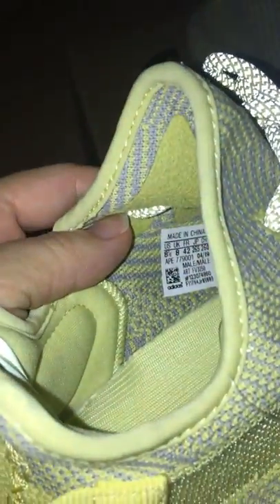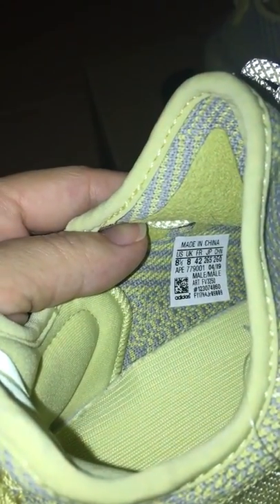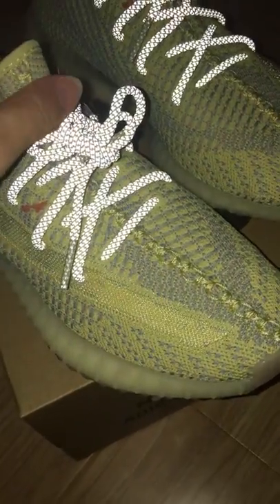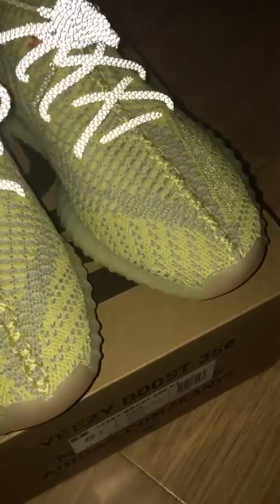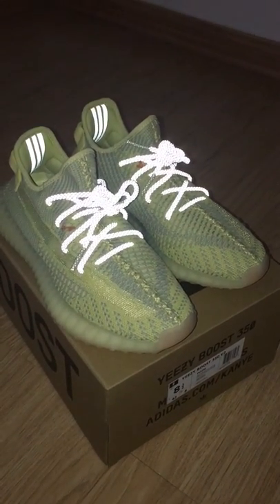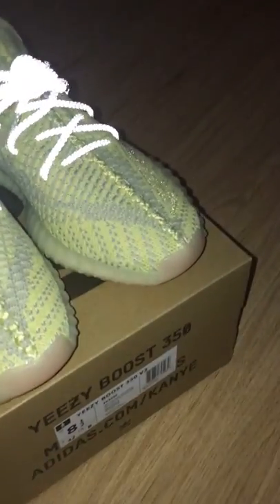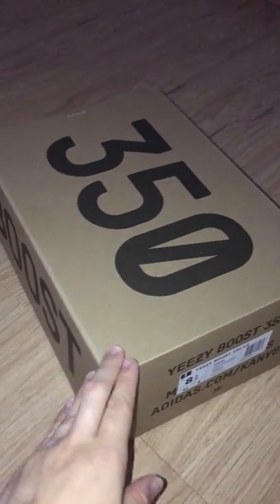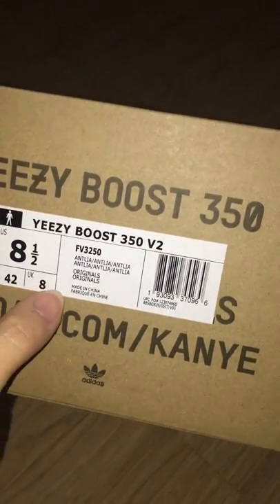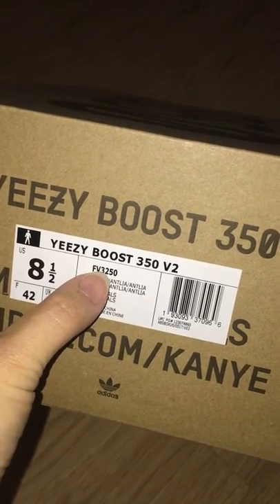And check the side tag — size 8.5, main size. So if you would like to get a pair, please come to my web link as soon as possible. And for this pair, you know it will come with full upper reflective very soon, so you can choose what you like. And finally you can check the shoebox. The shoebox also is in good condition, and we will ship with double shoebox, so you will get the shoebox in good condition. Let me show the side tag — the code for this one is FV3250.